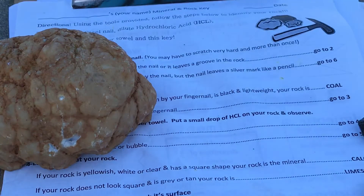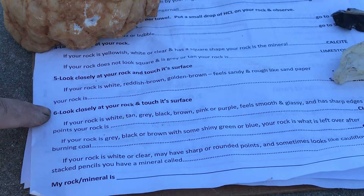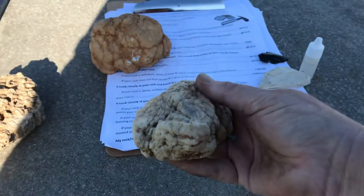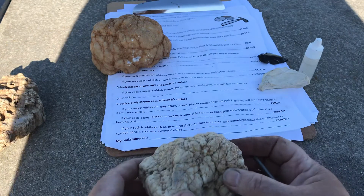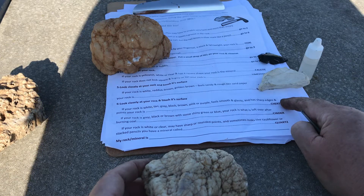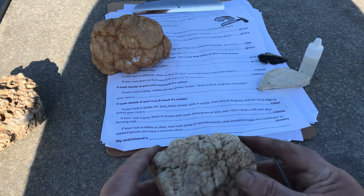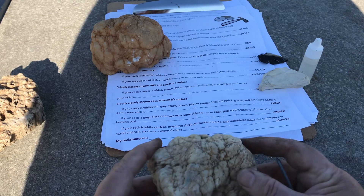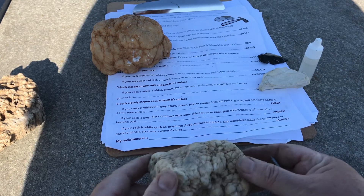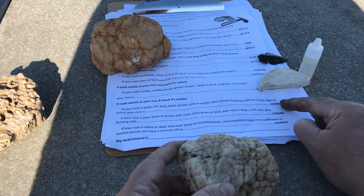So I'm jumping all the way down to number six. Number six says: look closely at your rock and touch its surface. The top choice says if your rock is white, tan, gray, black, brown, pink, or purple, and feels smooth and glassy and has sharp edges with points, then your rock is chert. Well, we certainly don't have any sharp edges — it is a tan rock, but it doesn't have any sharp edges or points. So I do not believe it's chert.